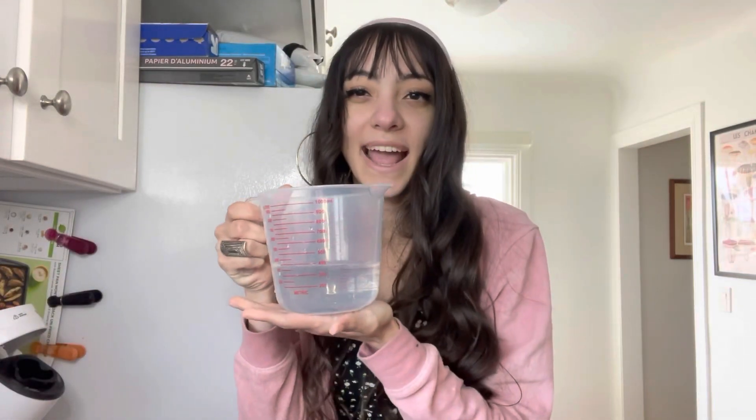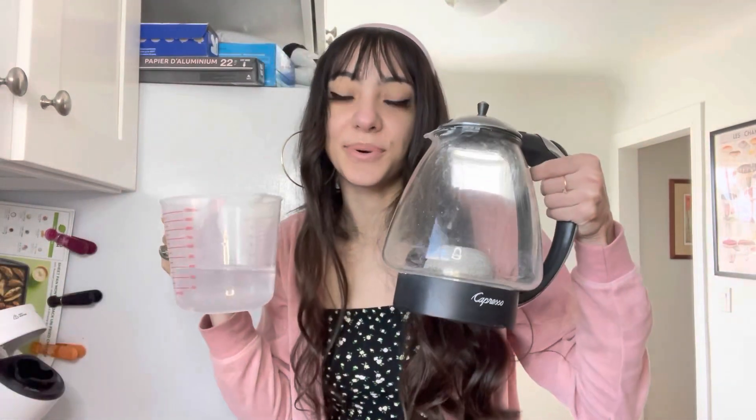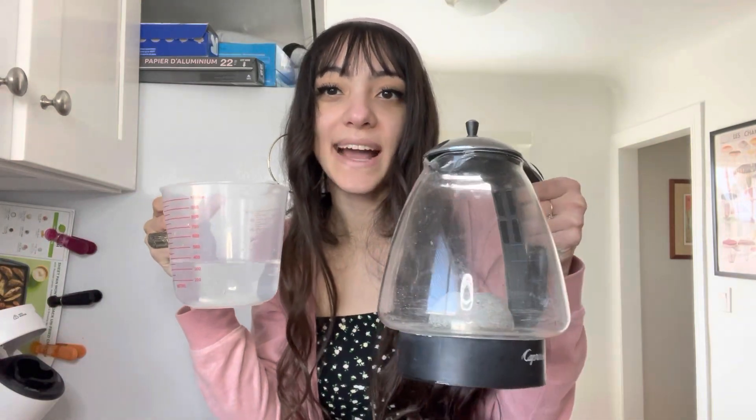I have one and a half cups of water and I'm going to be putting it into this kettle to get it hot.